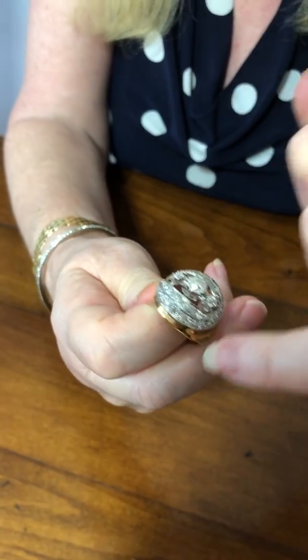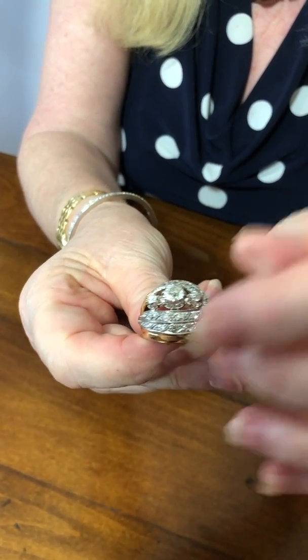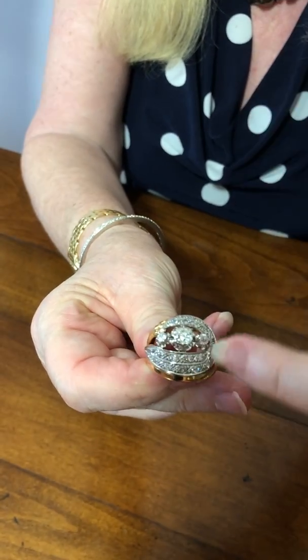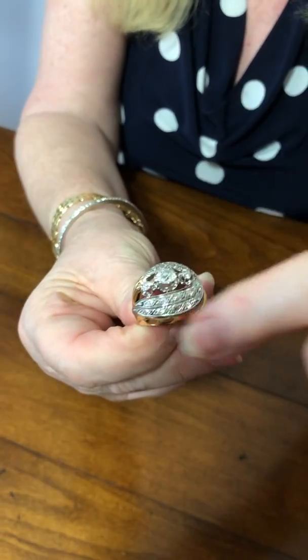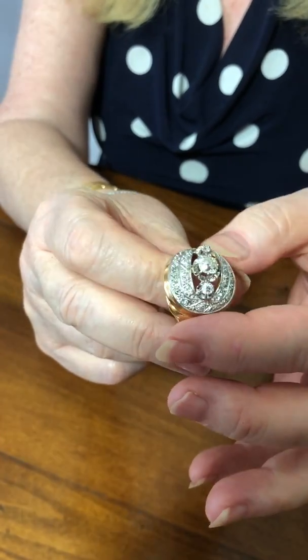Around the side in a big swirling wave are smaller eight-cut diamonds that are set in platinum. The whole of this top half — where you see the white — is all platinum, which is an indication of how well it's been made.